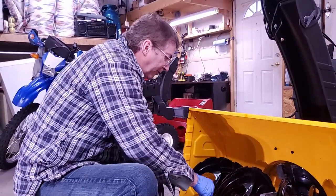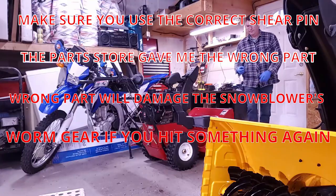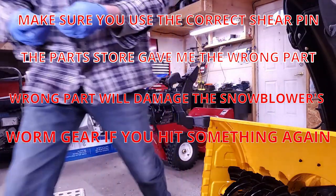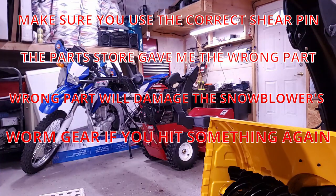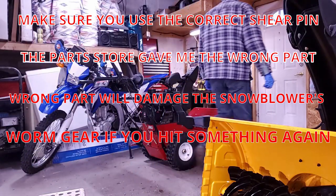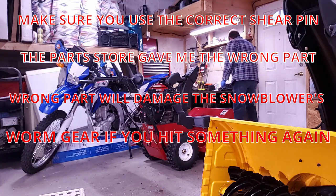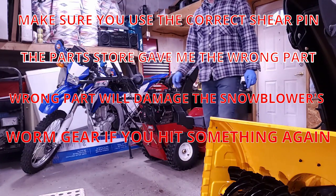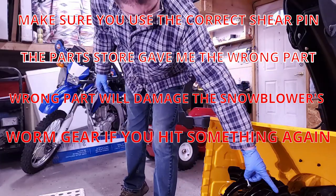Those are out — I'll get the new ones and put them in. Look at them. The shear part that broke is longer. I'll check online and see if I can get the right one for this model. I know what's going to happen — if he hits something again, it's going to break the gear shaft.